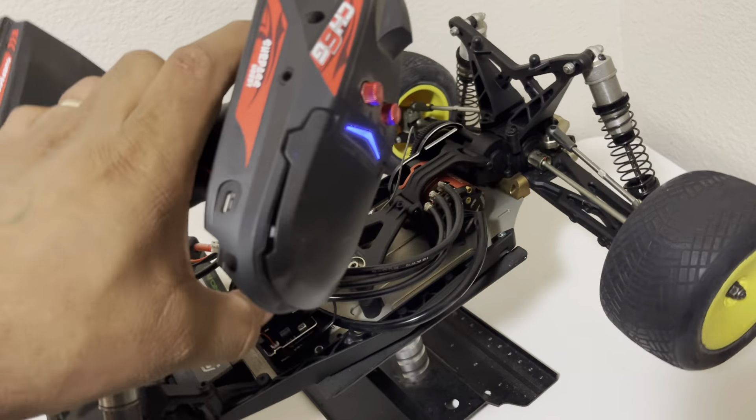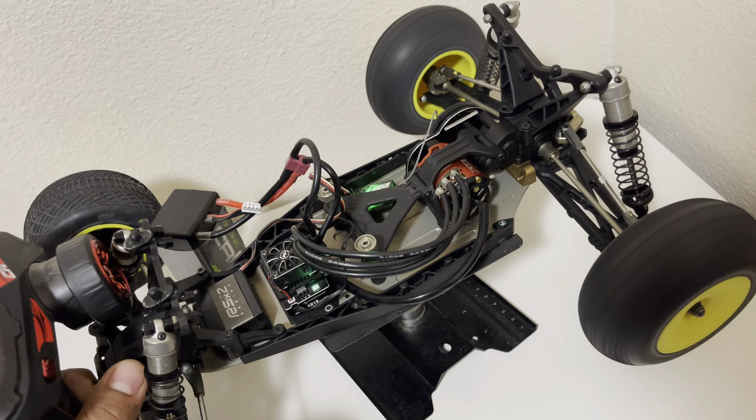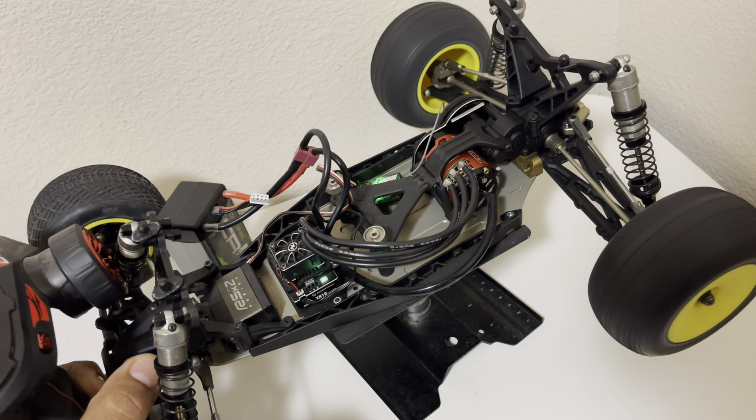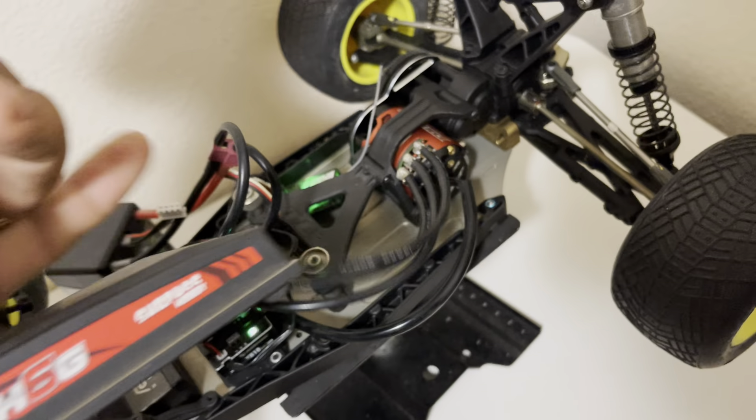Let me show you what I mean — you have to hold the brake. As soon as you let the brake go it just takes off.